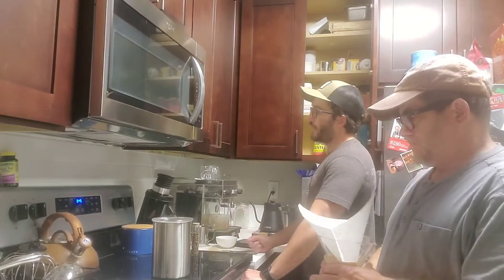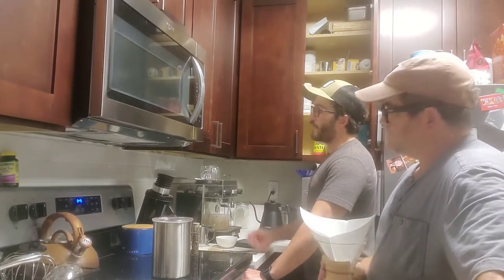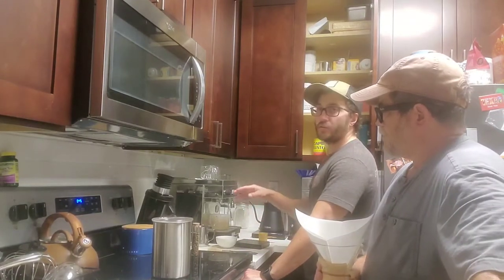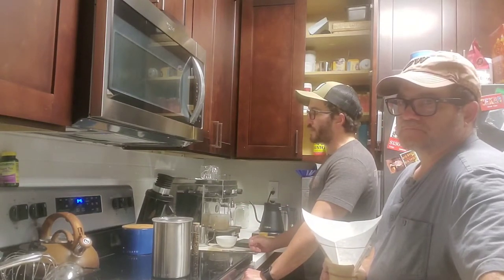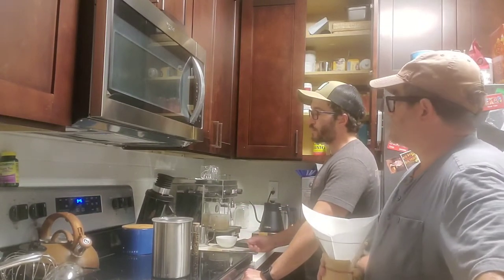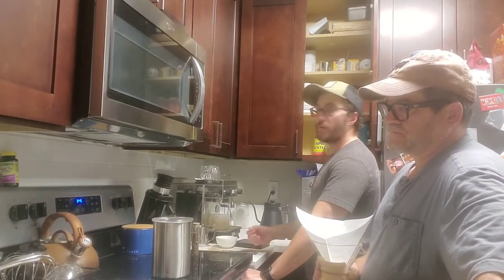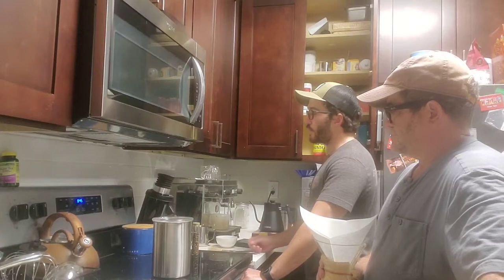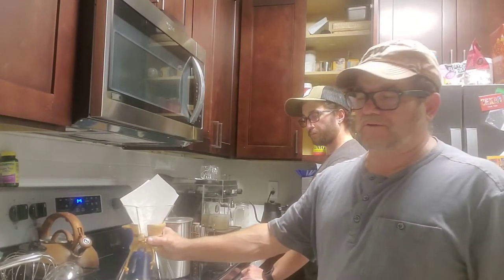For making espresso you use a fine grind, and actually the grind determines the method you're going to use more than the actual bean itself. You could really use a light roast for espresso or a traditional dark roast. Same thing with pour overs - it's all about the coarseness of your grind.